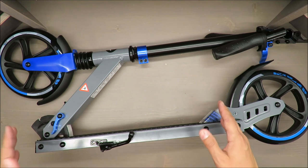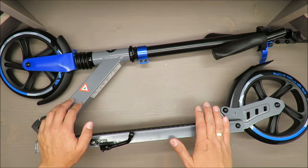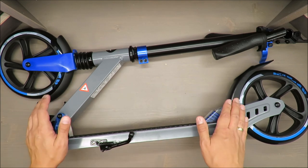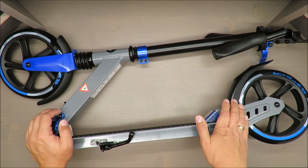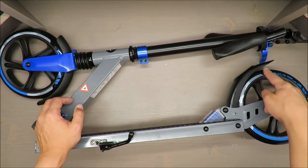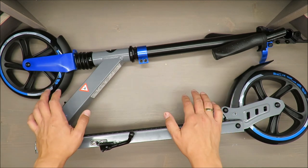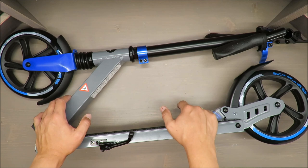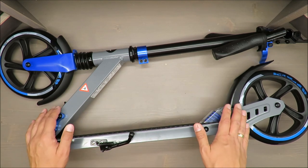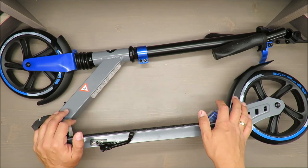This scooter is quite tall and big — I would say it's for adults or grown-up teenagers. When opened, it's approximately 1 meter by 37 centimeters by 1 meter. The wheels have a dimension of 200 millimeters, and when collapsed it's approximately 83 by 13 by 38 centimeters. The deck is approximately 13 centimeters wide and 32 centimeters long.